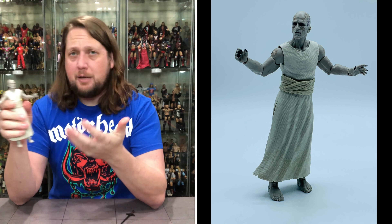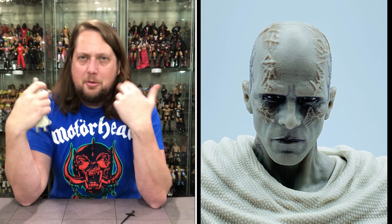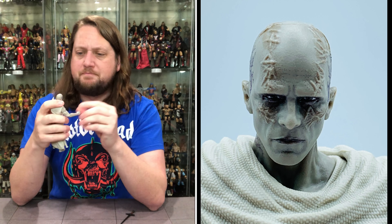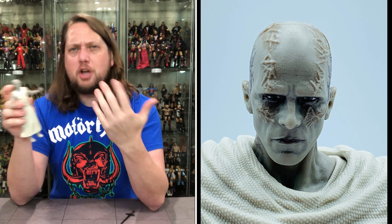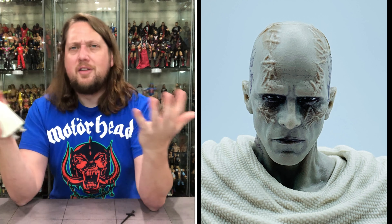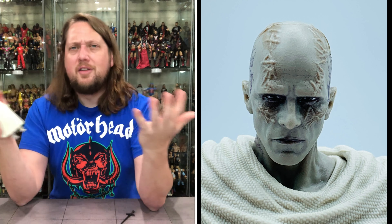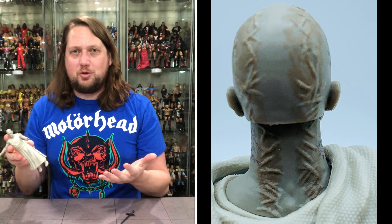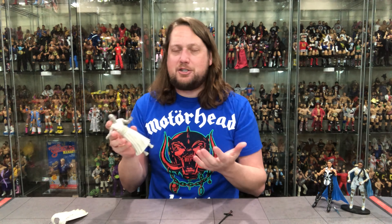It gets a little cleaner on the top — no dirt and grime, no dark wash on the upper portion. Not terrible. It's interesting when you get a figure like this and you don't know anything about it — your imagination runs wild, which is kind of what happened while I was explaining it.